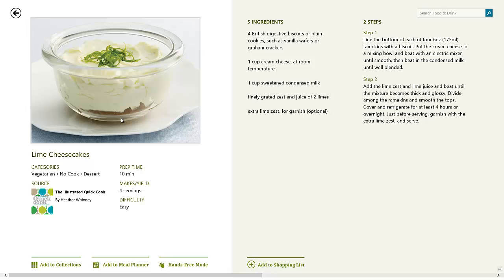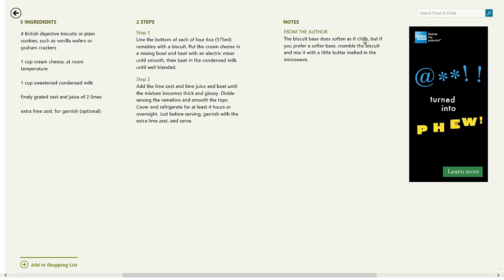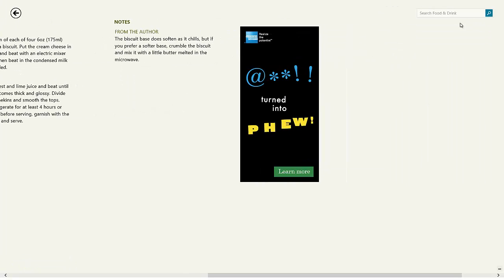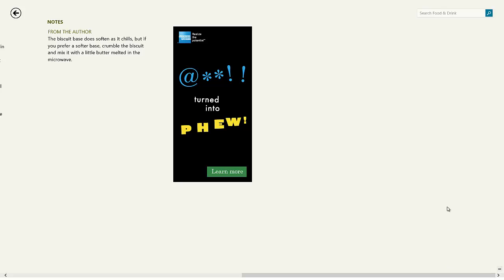We actually have to click on the title and then we get to the recipe screen. You can see this is the recipe screen — if you're trying to figure out what recipe to make, this one is called lime cheesecakes. You can see prep time, yield, ingredients, steps, and notes. There's also an advertisement and a search box. One thing you'll notice is that there's a lot of white space — so much that your hand can pretty much fit in the space, which tells you there's too much white space. But in general, it is a good-looking application.